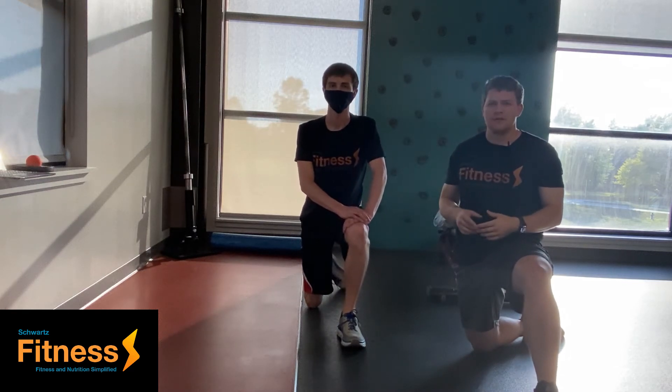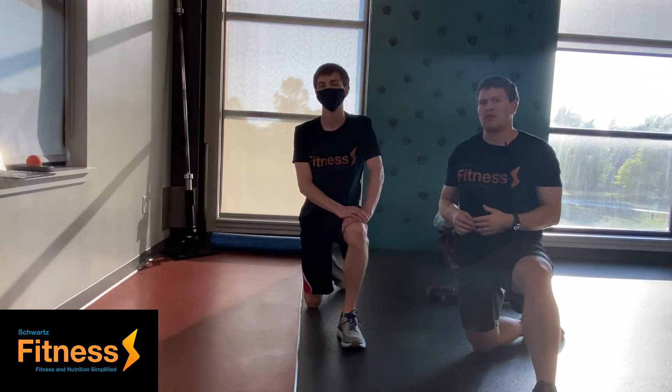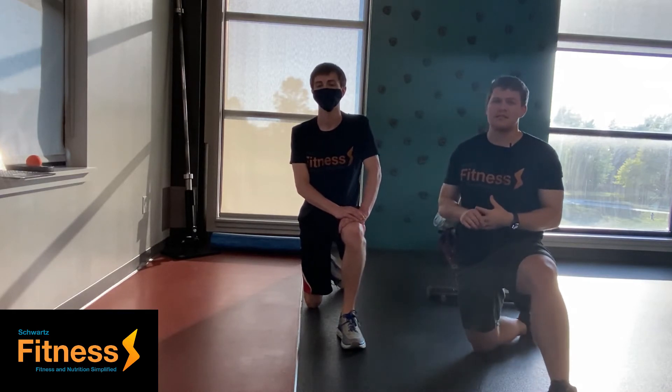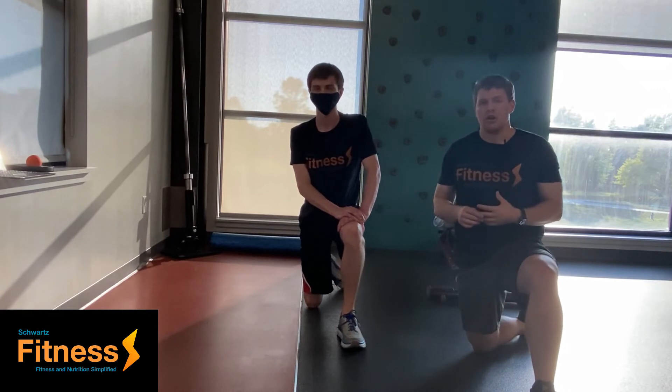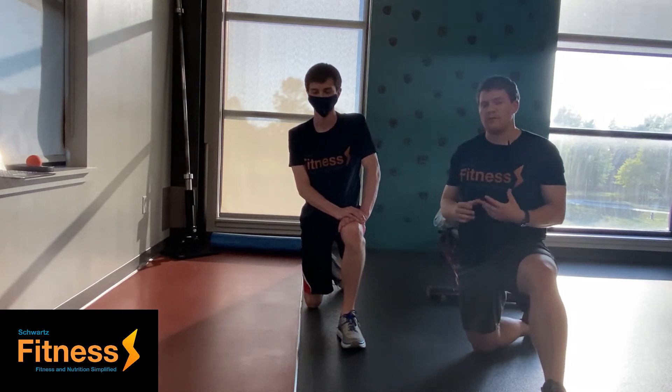Hi, hello everybody. My name is Nathan Schwartz with Schwartz Fitness, and today we're going to be going over the hip 90-90. This is a great exercise to do before any of your lower body workouts that you're going to be performing.